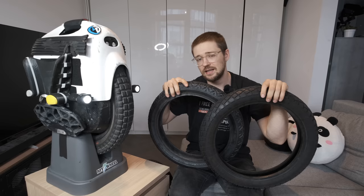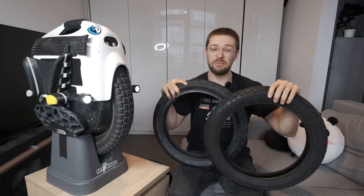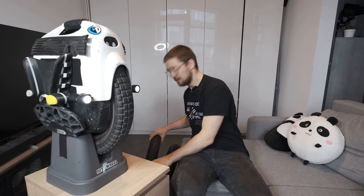If you have any tire recommendations, feel free to put them in the comment section below and I'll also add them to the pinned comment, so you'll have a selection of tires that other riders have tried and liked.